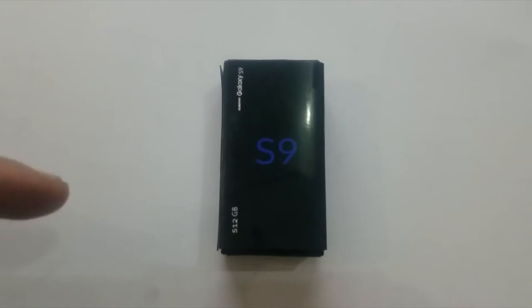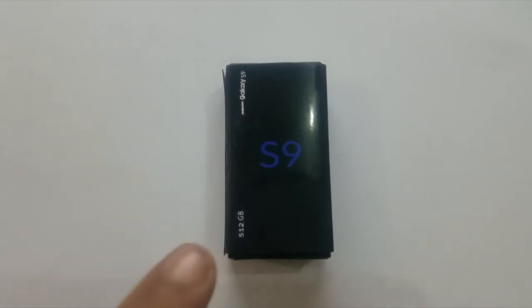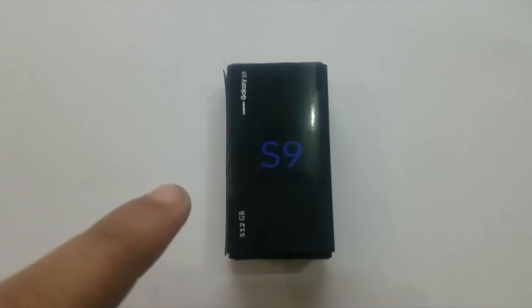As you guys can see, the box is similar to the Samsung Galaxy S8. We have got 512GB, and that is what I want Samsung to do — I want Samsung to release a version of the S9 with 512GB of storage.